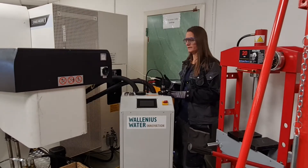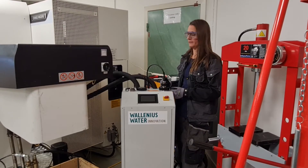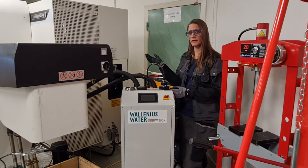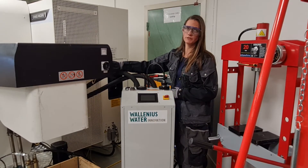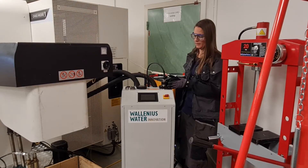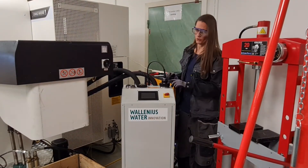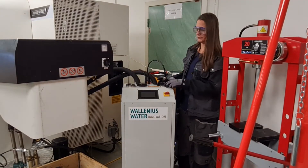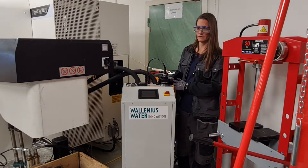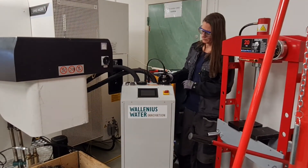Now we have in this case a siphon here that we need to break, otherwise we just keep filling up and filling up and nothing will happen. One way to do that is to raise the inlet and outlet pipes from the machine tank, but an easier way is to unscrew this nut here and break the siphon that way. It is the lower larger nut of these two nuts that we should reopen. There you can hear that the siphon is breaking. We will replace this and really screw the nut.